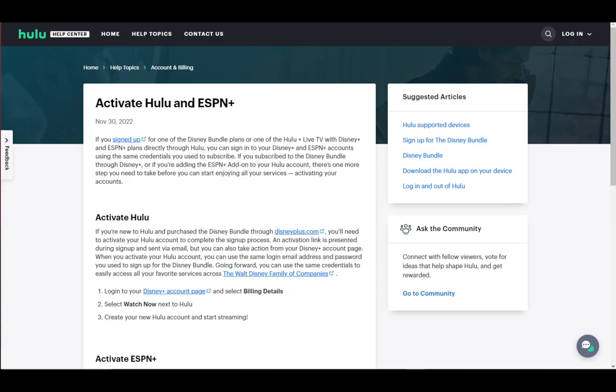It's pretty simple — just do it all through your Disney Plus account page and everything should be just peachy. And that's been it for this tutorial.